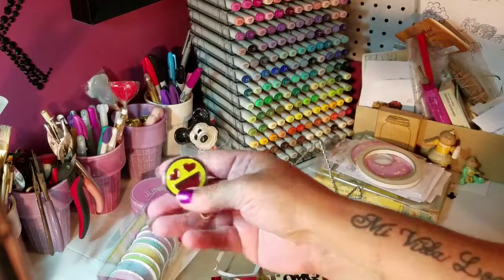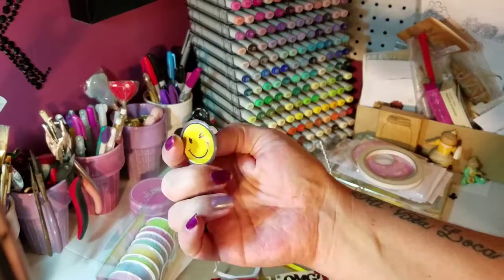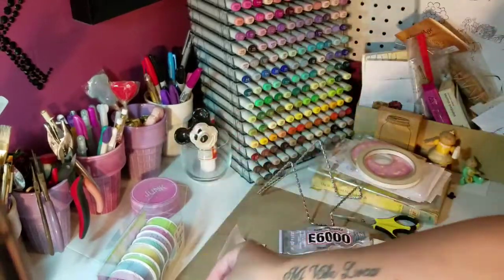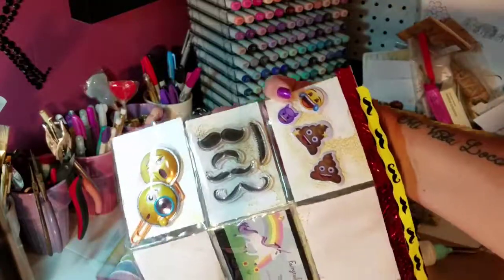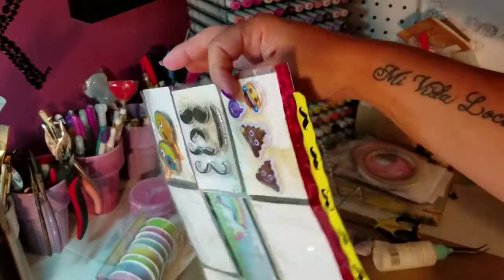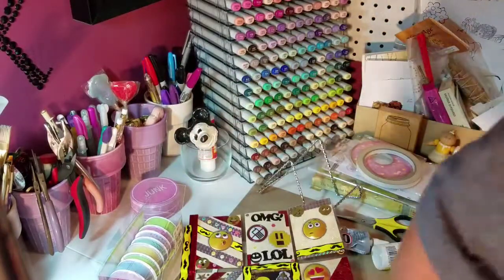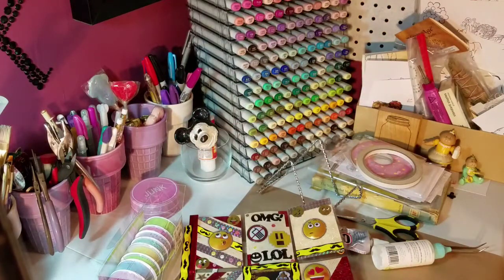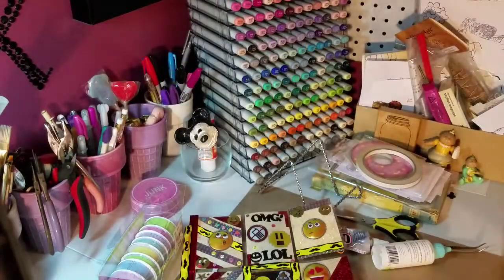I made some emoji paper clips — they're just stickers. I put one up on top, and then I made her two that I'm sending. Believe it or not, I don't really have very much emoji stuff. I had four packs of stickers, and they're like stickers like this kind of stuff. So I didn't have a lot to work with, but I tried.